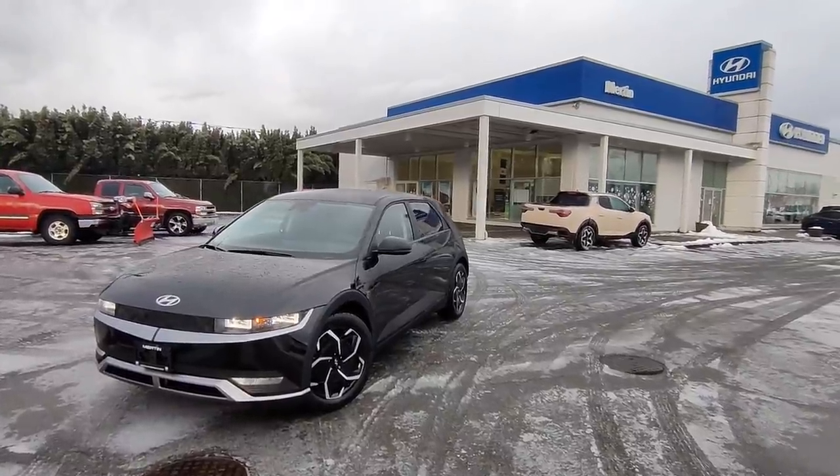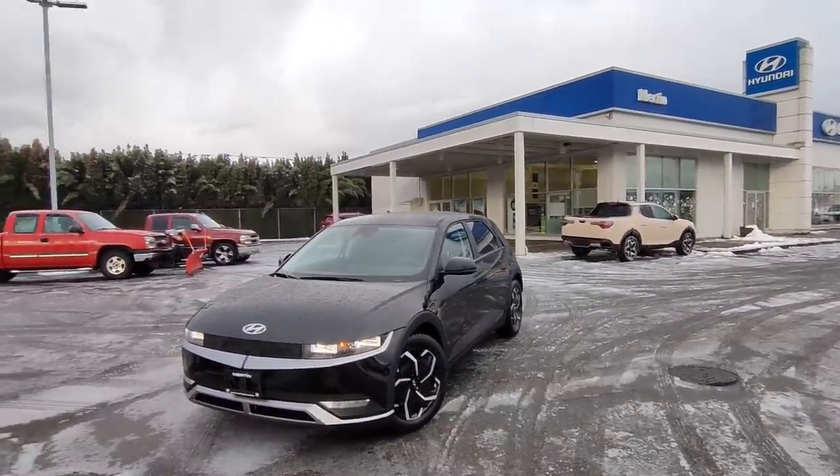Good day and welcome back to Ed's Garage at Merton Hyundai. Today we are looking at the all-new, brand-new Ioniq 5 Preferred rear-wheel drive. Let's go over some of the cool features on this vehicle and then take it for a spin and see how it rides.